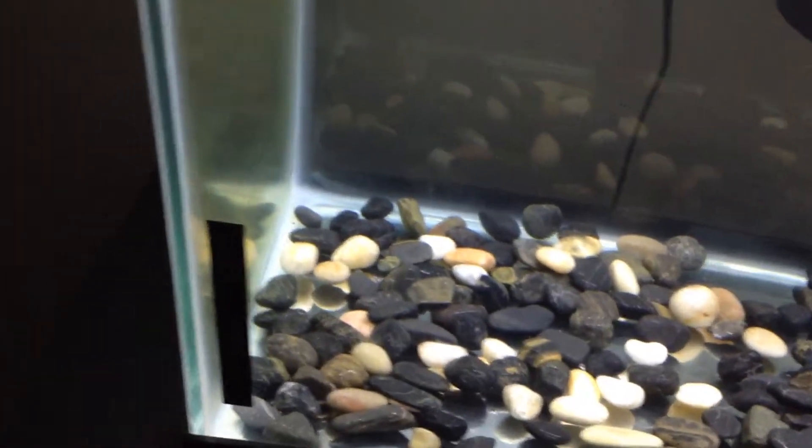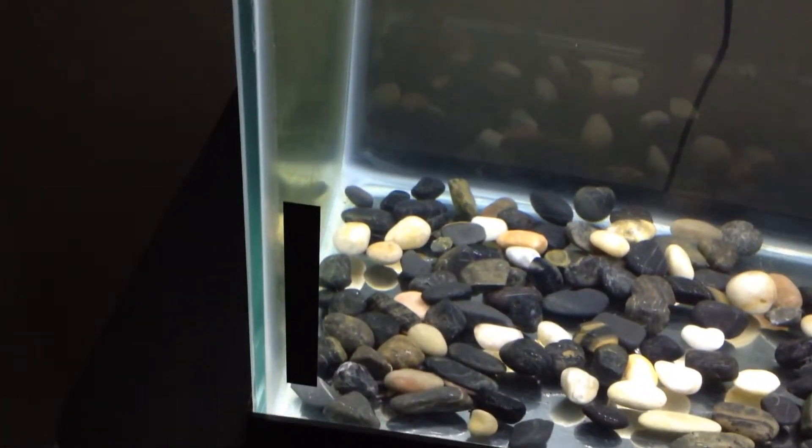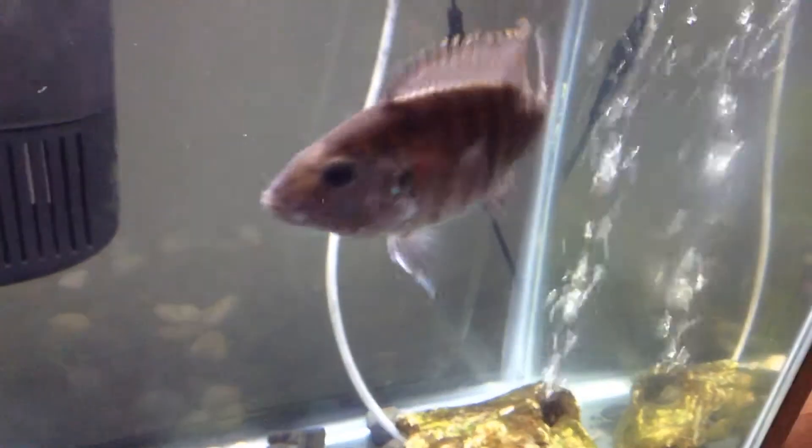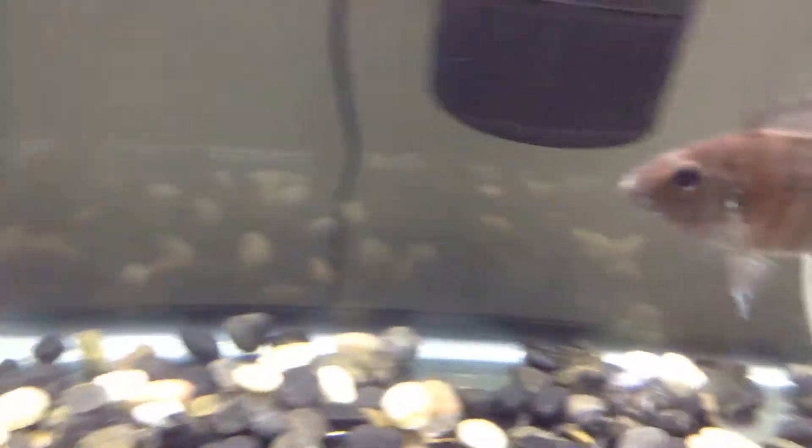I did have two rosary red minnows and a calico fantail goldfish, but the calico fantail goldfish died a while back, and then the two minnows I released into one of the ponds that I like to fish. These were the rocks that were in the goldfish and minnow tank.